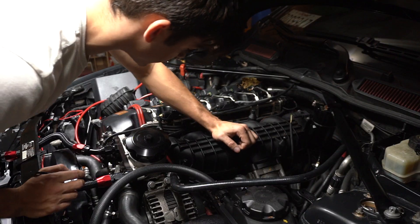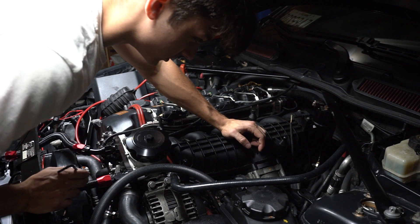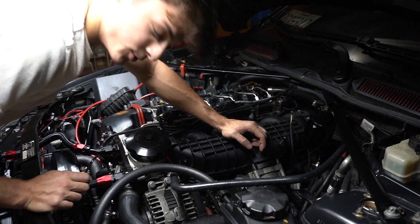We gotta take this whole entire manifold off. And I hate to say it, but we don't really do too in-depth how-tos anymore on this channel — just not the kind of YouTuber I want to be.